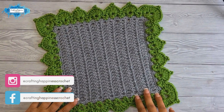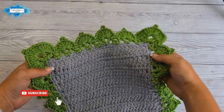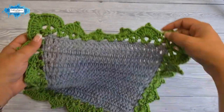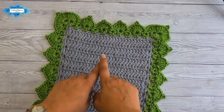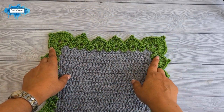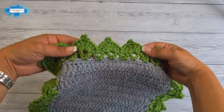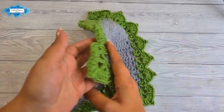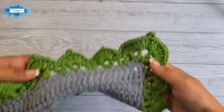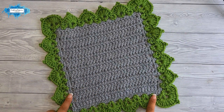Hi there, Arianna from Crafting Happiness here. In today's tutorial I'm going to show you how to crochet the leaf stitch border. This is an easy two-row border you can crochet around the project or along an edge. If you are doing the edge only, omit the corner leaves and just do the small leaf stitches on the edges. This is how it looks from both sides — it's double-sided — and this is how it looks around your blanket. Let's get started.